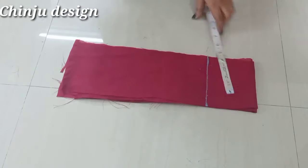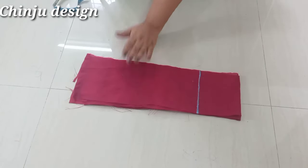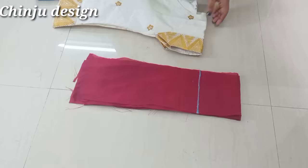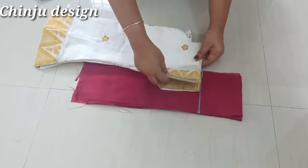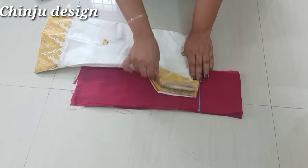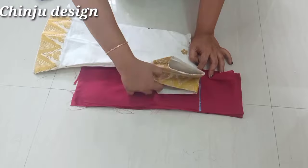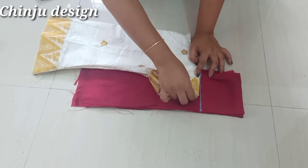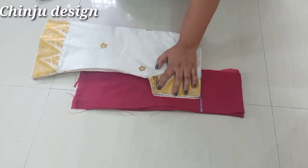We are going to make a straight line and mark the sleeve. We will mark this together with a sleeve. As I start to mark on our sleeves, I will leave the center. We will make a puff sleeve.